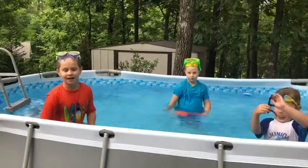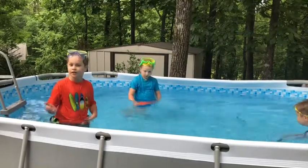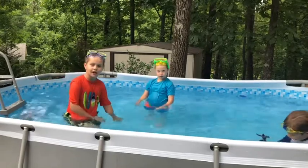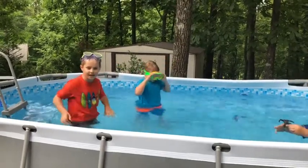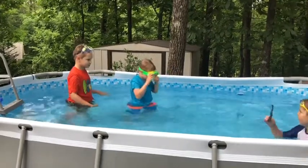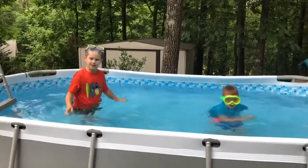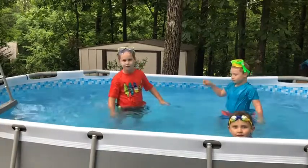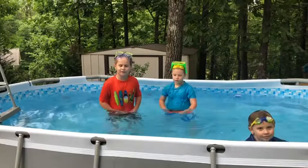Next we're doing a front flip. You do basically what you did last time. You're going to do like a handstand and then make your head go the other way. Biggie's going to show us. You see? And you're also going to have to make your legs just flop into the water. That's how you do a front flip.